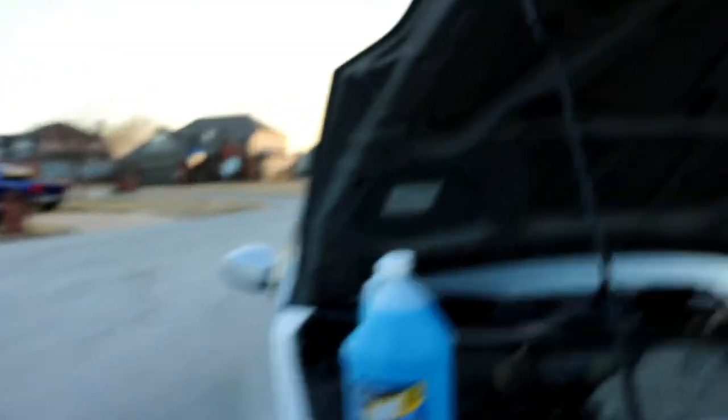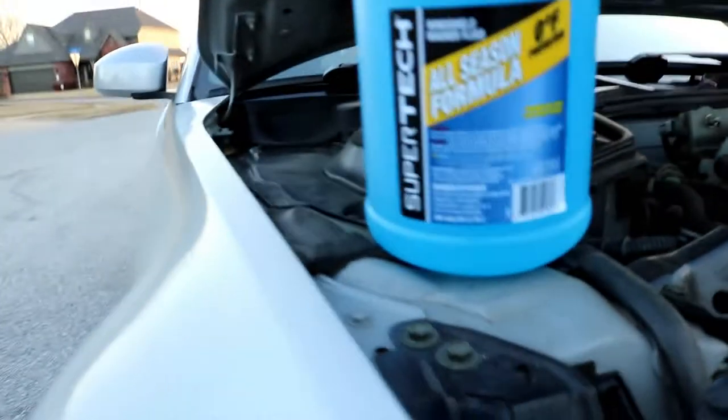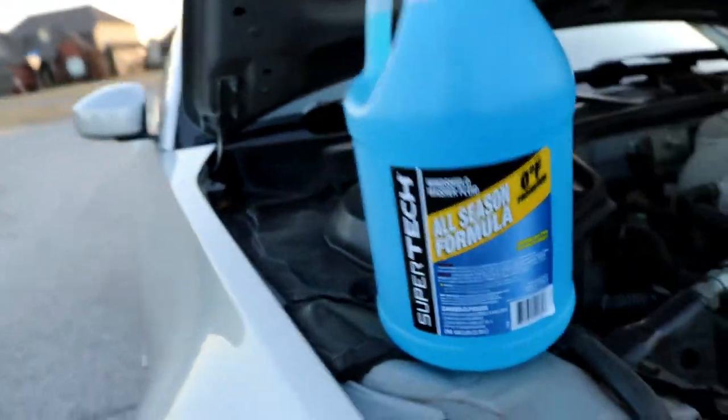I went to Walmart and got some cheap stuff. I don't care that much about it — you know what your preference is, but that's what I got. Just some really nice cheap stuff, all-seasons formula. No big deal.